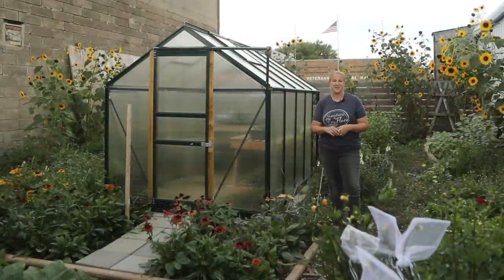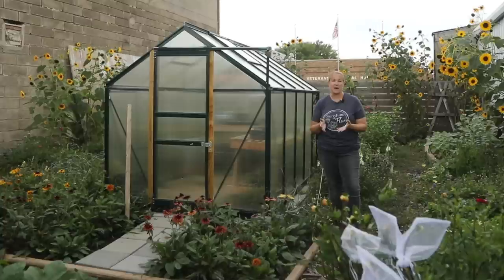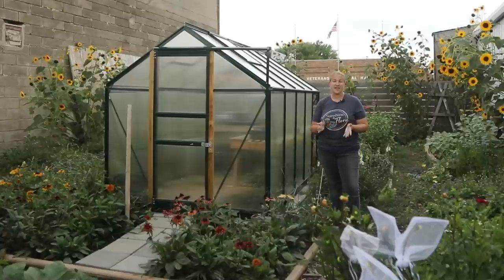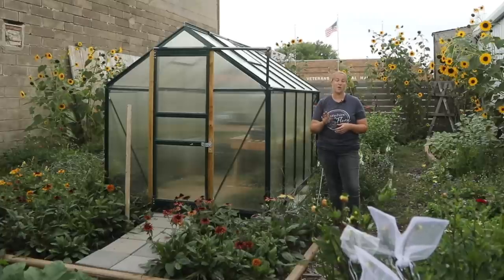Hey again from the garden. It's Christina from Sunshine and Flora. It's the morning before my weekly farmer's market and I am out here harvesting a majority of my cut flowers. I thought it would be a perfect time to film a video on how I harvest certain varieties of cut flowers. In this video I want to share four main focal flowers I'm harvesting this time of year along with a few fillers.